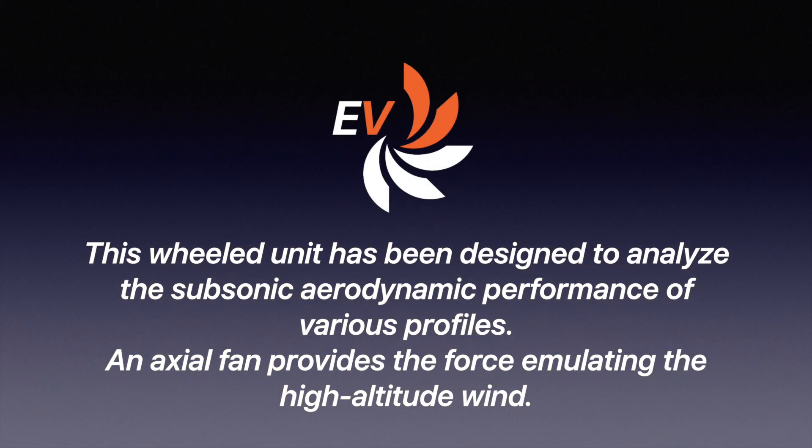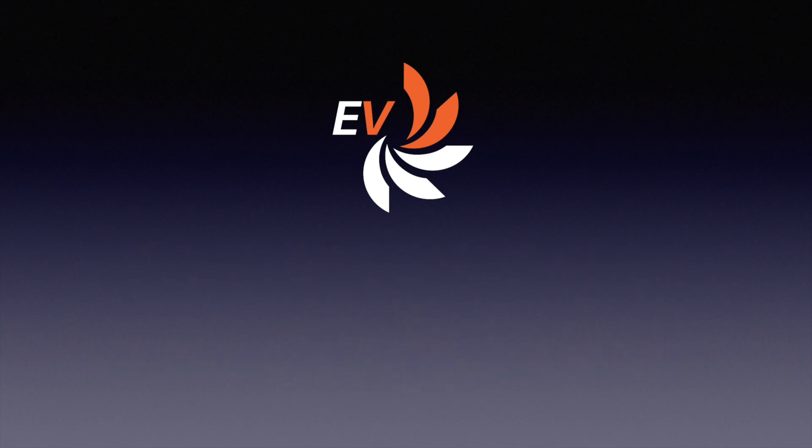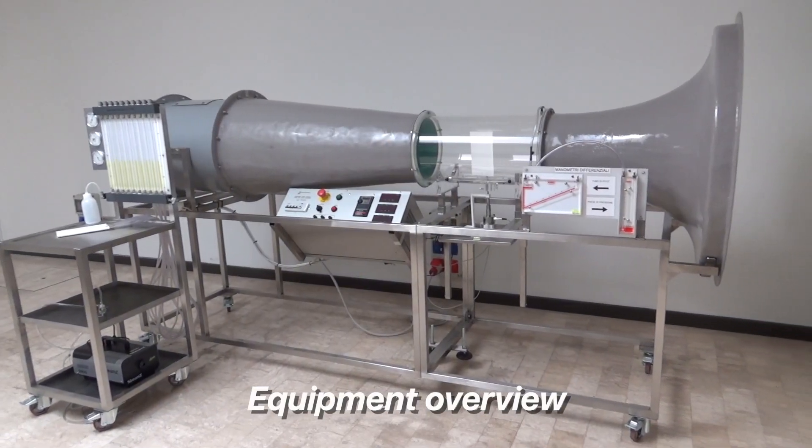This wind tunnel unit has been designed to analyze the subsonic aerodynamic performance of various profiles. An axial fan provides the force emulating the high altitude wind. This is how the trainer looks like.